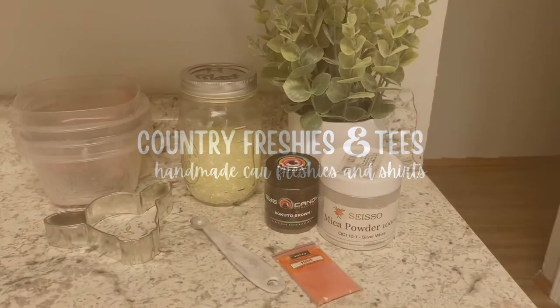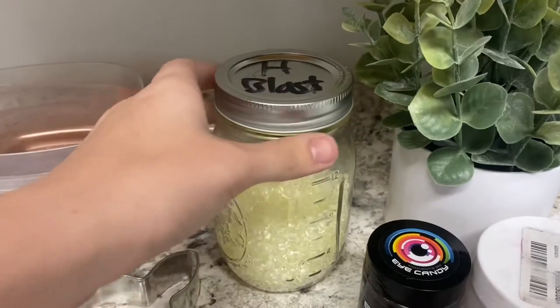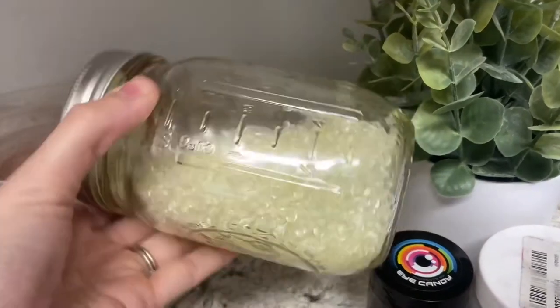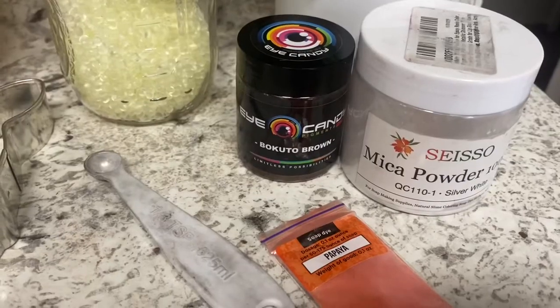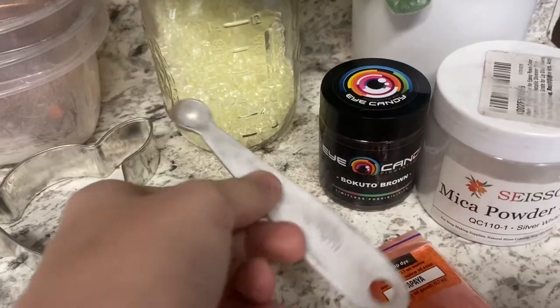Hi guys, welcome back to my channel. Today I'm going to show you how to make a car freshie with three different colors. You're going to need your cured beads — make sure they're all nice and dry. You'll also need some mica powder; these are from Amazon, and you'll need a one-eighth tablespoon to scoop up the mica powder for the right amount.